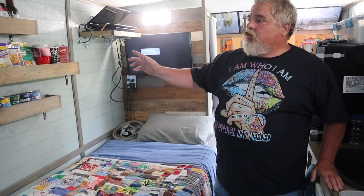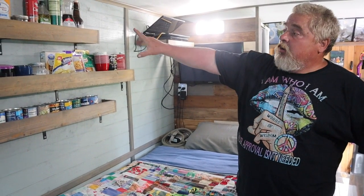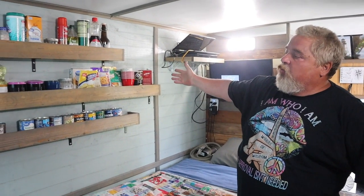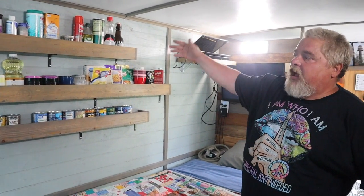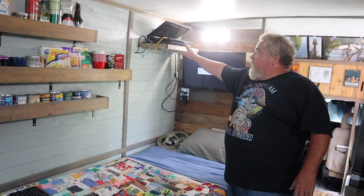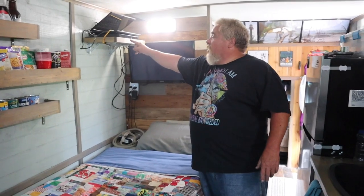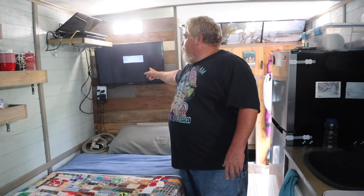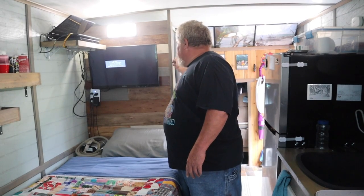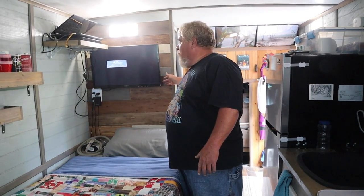On this wall it's just more of the same open storage I showed you — just built out, you can cut these shelves to any length you want. I also carry my computer and a DVD player on this shelf, which runs through into this TV. This is the wall for the shower, and this is where all the plumbing for the shower is.